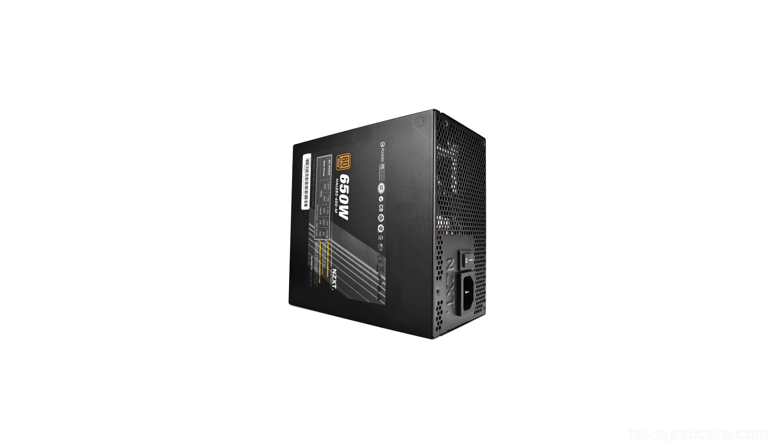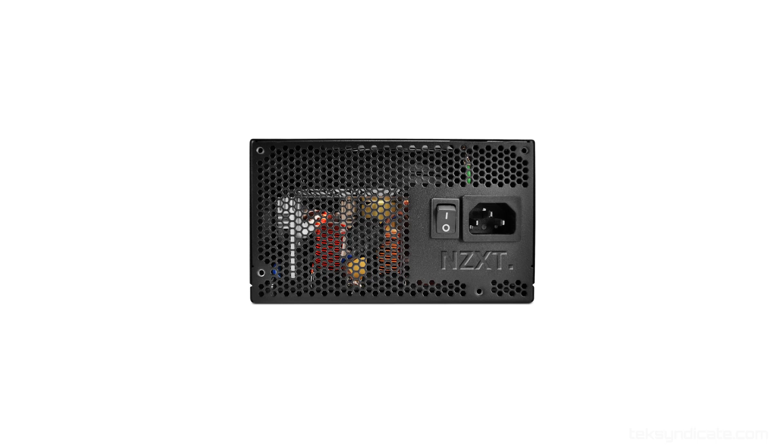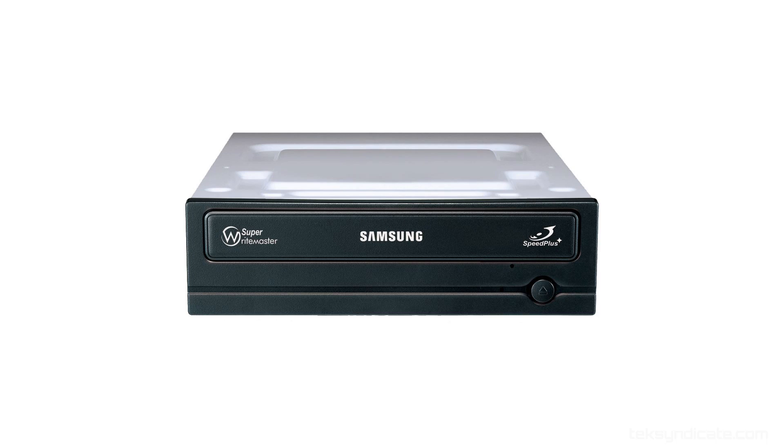For the power supply, I'm also going NZXT — the Hale 82 650 watt, 80 Plus Bronze certified. All high quality Japanese capacitors, single 12-volt rail, steady stable power. It's bronze certified but it's really close to being silver certified, so I highly recommend it.